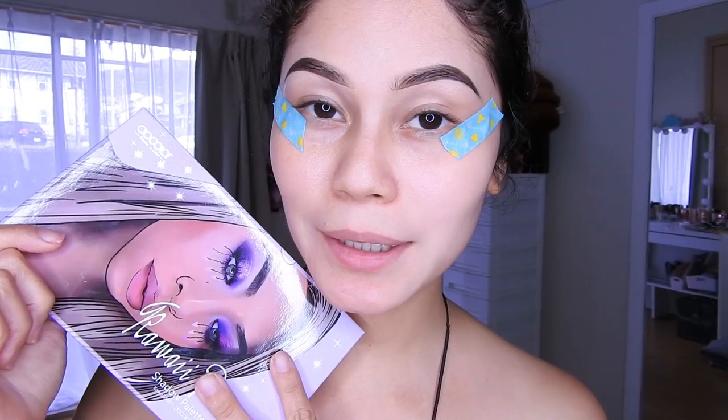Hola Kimochitas y Kimochitos, hoy les traigo un maquillaje con la paleta de Kawaii Doll. Y si gustas me puedes acompañar.